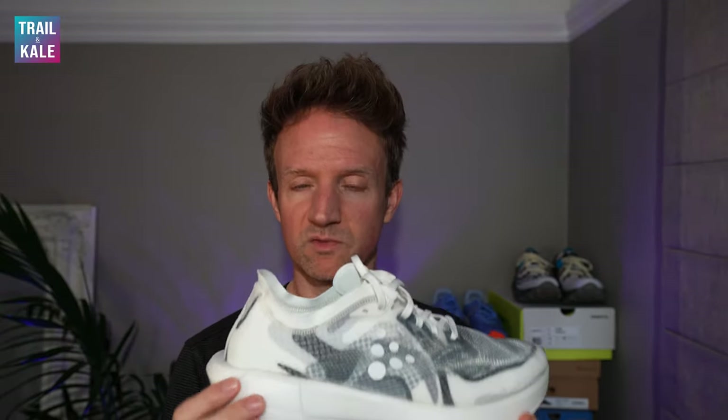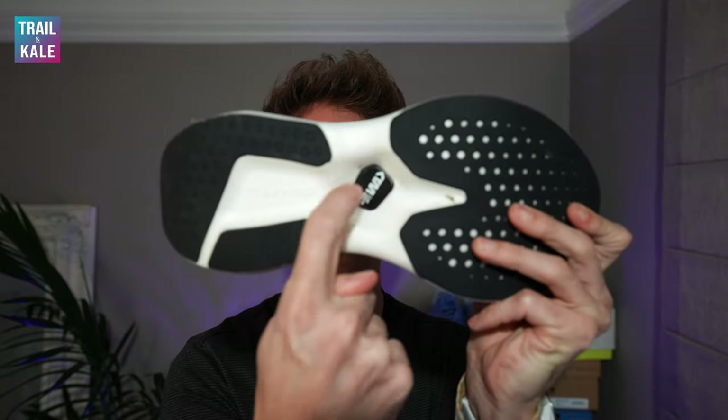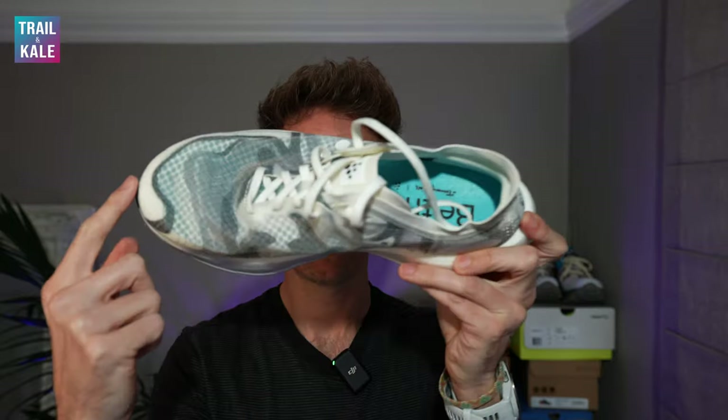Firstly, they're using the CR Foam from Kraft, which has amazing energy return and very good durability as well. It also has a carbon plate, which you can see here, so that's really good for energy return and helps you run faster too. And it's got a one-piece engineered mesh upper, which is good and also bad — I'll go into that in just a second.